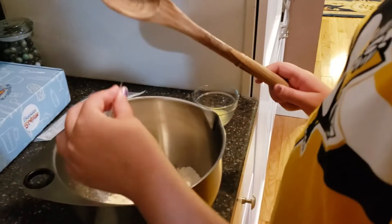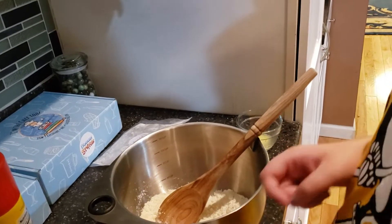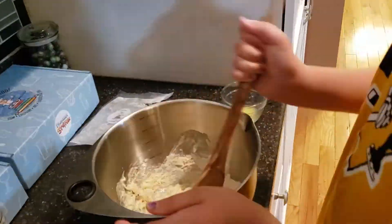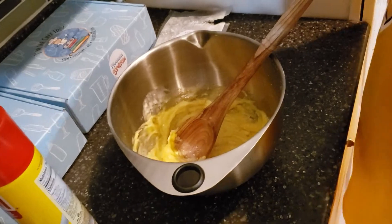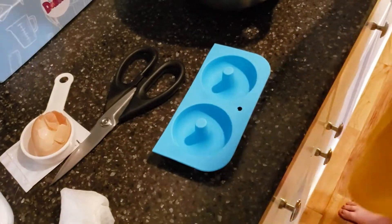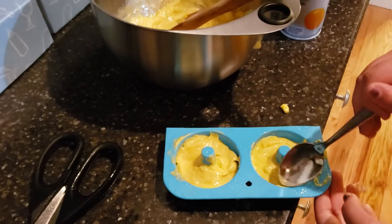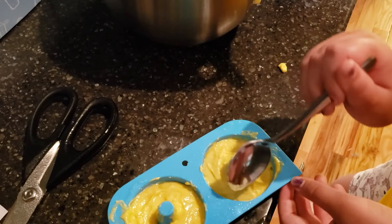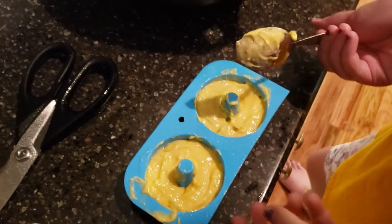Take your cooking spray and lightly spray your donut pan — they sent us the donut pan with the kit. It looks like this is only going to make about two donuts. Fill the pan about halfway and get it pretty flat. We have a little bit more batter, so it looks like we can probably make two more donuts. Let's do this one first and then do another one.